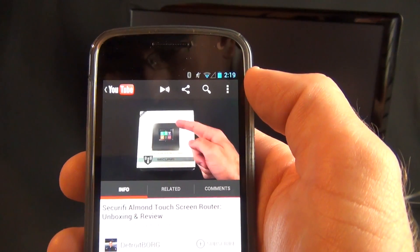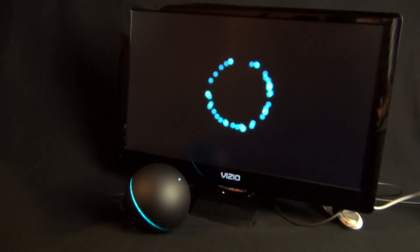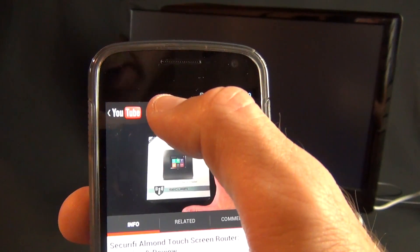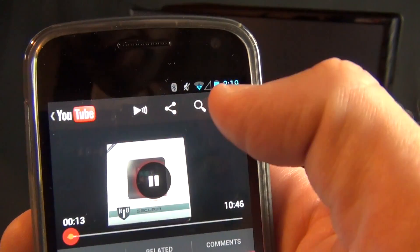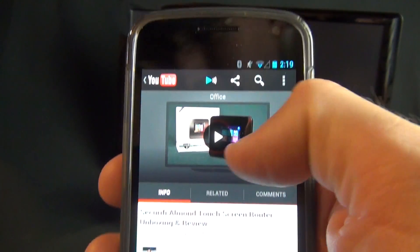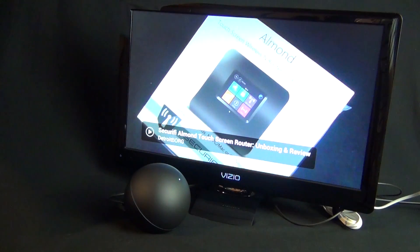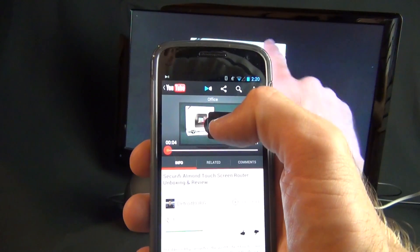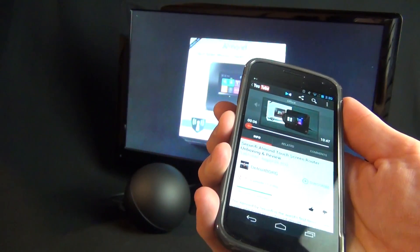This also works with YouTube. Here we're playing one of my latest videos — right now not connected to the Nexus Q, but pressing the little icon pushes it to the Nexus Q and the phone becomes a remote control. You can scrub, pause, play, and control volume.